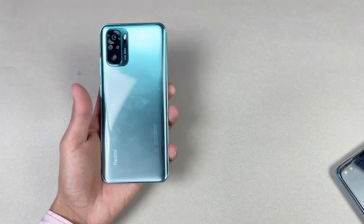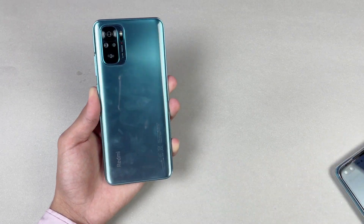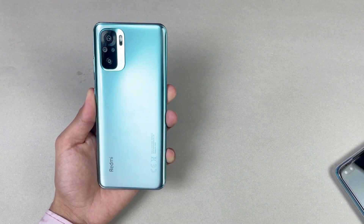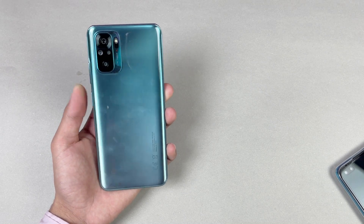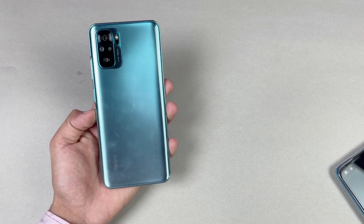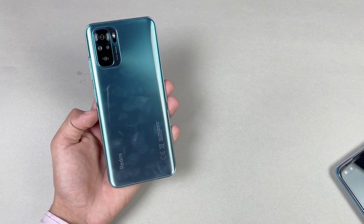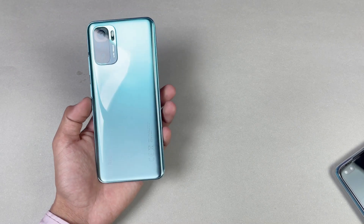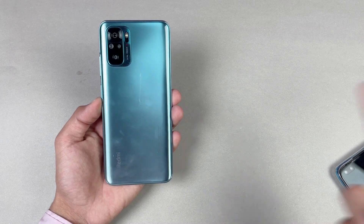Thank you so much for watching this battery charging test of the Redmi Note 10. Let me know your thoughts in the comment section below and subscribe if you're new here. Overall, the battery charging speed is really fast on this phone, especially in this price range with 33 watt fast charging. I'll catch you in my next video — peace out.